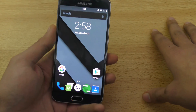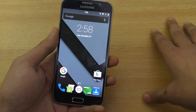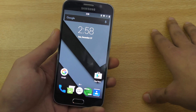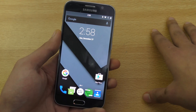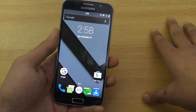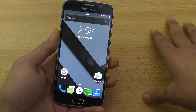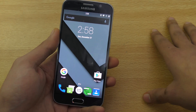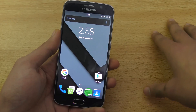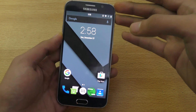First of all, make sure that you have root access and a custom recovery installed. It doesn't matter if you are on 5.1.1 — there is a very nice root tutorial by Zito Max, or Hi on Android, whatever his channel name is. I'll leave the link down below. I used his tutorial to root my Galaxy S6 on 5.1.1.